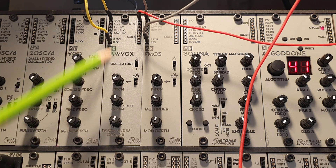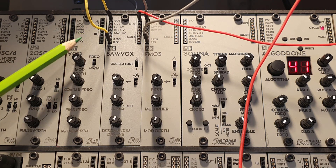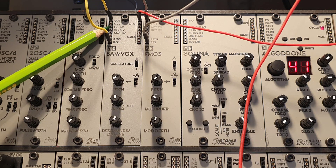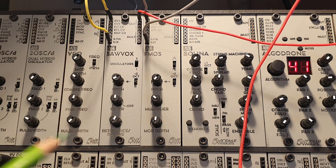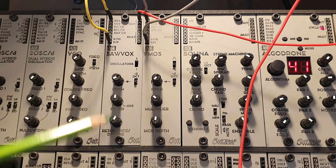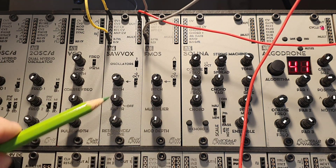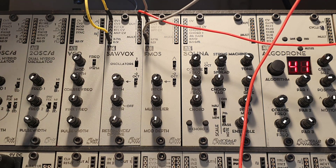Going through the Solvox, you have your typical CV1 and CV2 control voltage input, which controls the frequency of the oscillator. Then you have a filter CV control, a resonant CV control, and an amplifier CV control. This means that this oscillator is a full synth voice in itself — it has a filter and it has resonance.